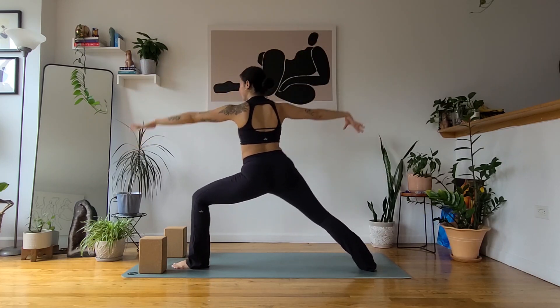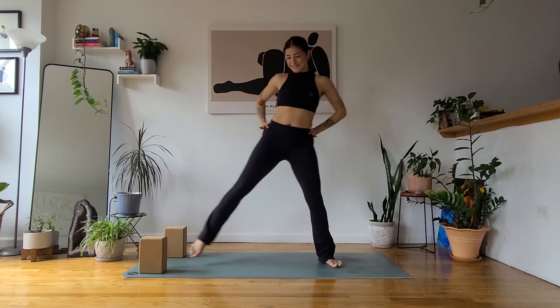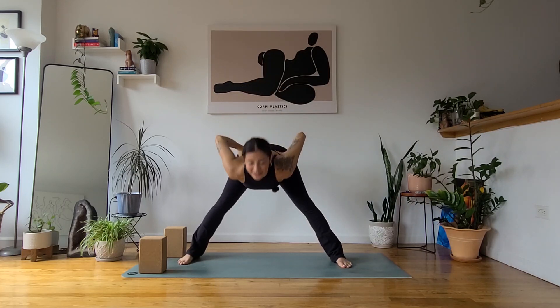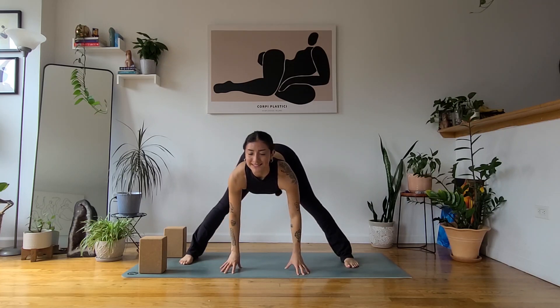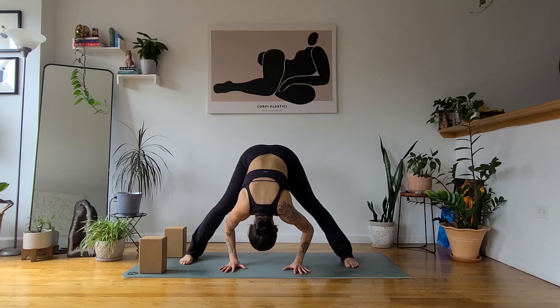Beautiful. Inhale, star pose — open up through all four limbs. Exhale, hands to your hips. Inhale, squeeze the elbows, puff up the chest. Exhale, wide-legged forward fold — let it go. Hands under the shoulders. Inhale, nice long spine, lift the gaze. Exhale, release. Take a second to notice how different this shape might feel from the first time we did it — maybe it feels a little more spacious, maybe you feel a little more ease and less effort. Two rounds of breath.